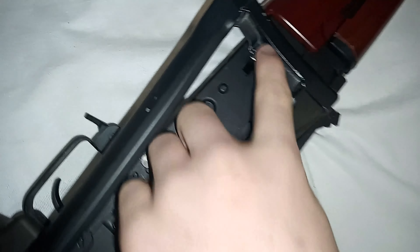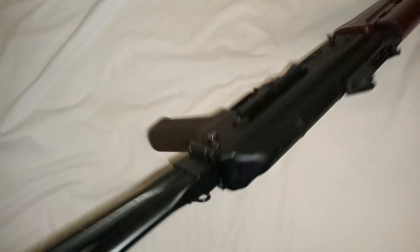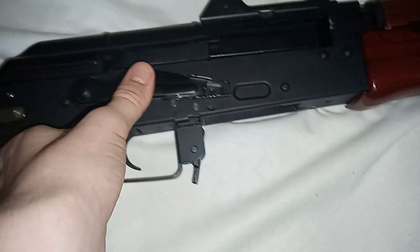It is a collapsible stock — push this button in, fold it up, slim it down. There's a catch there and to release it, pull back on the catch and throw the stock back. Single sling mount, which I don't personally like. Fire selector is all in Russian — full up is safe, first stop is full auto, and fully down is semi-auto.